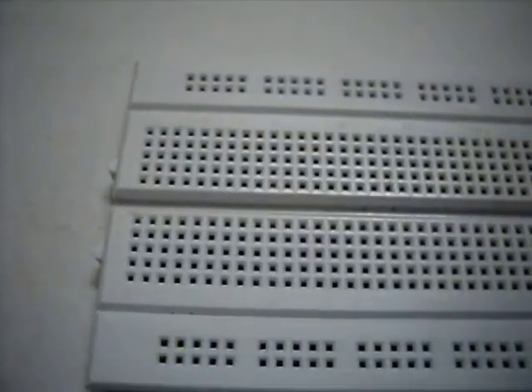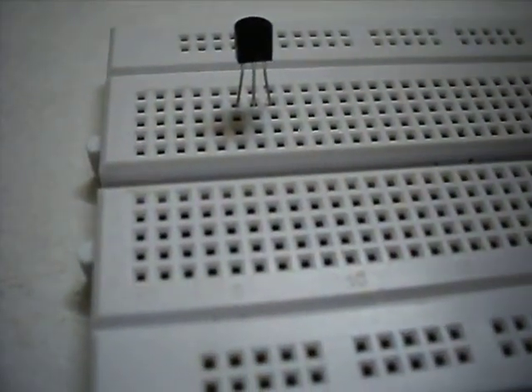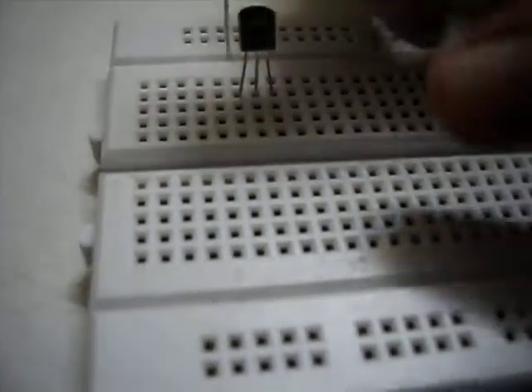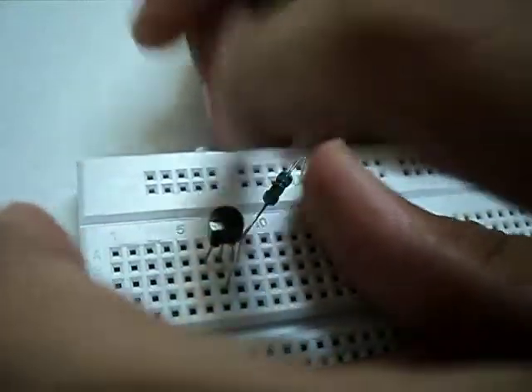This is our positive rail and this is our negative rail. First we insert the transistor on the breadboard. Now we connect the base of the transistor with the 1K resistor, and the other end of the resistor to the negative rail of the breadboard.